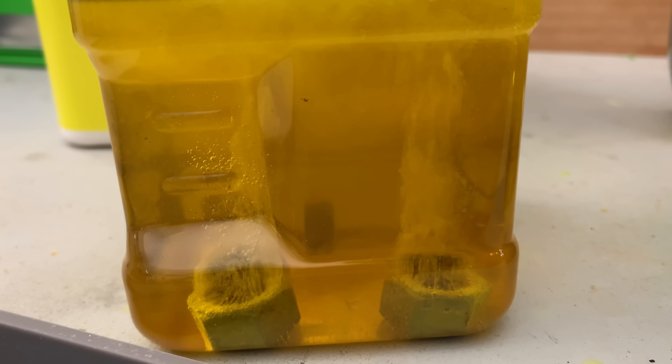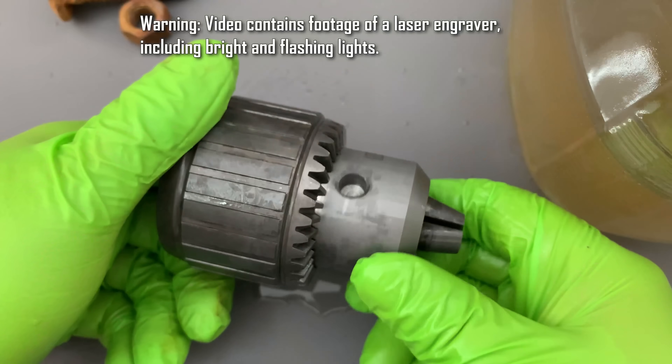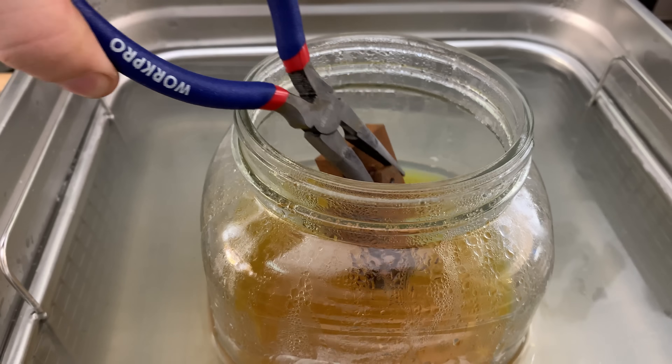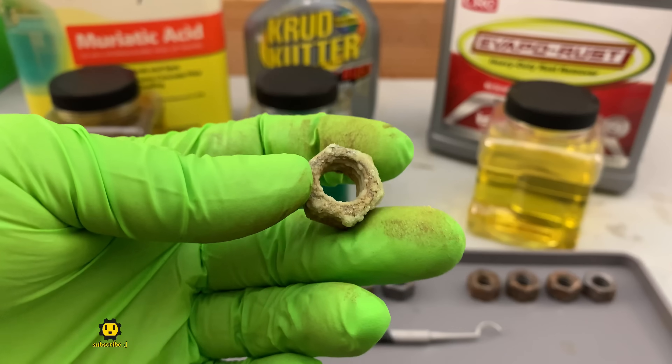Today we're going to combine potent rust removers with a powerful sonic cleaner in order to discover the ultimate rust removing combination. We want a rust remover that's affordable, effective, and doesn't damage the base metal. Nobody wants crusty nuts.